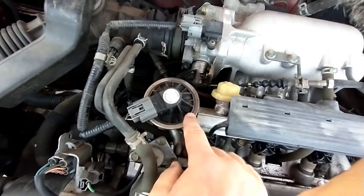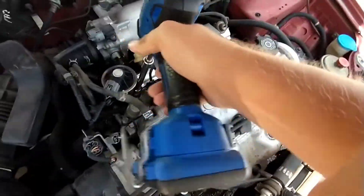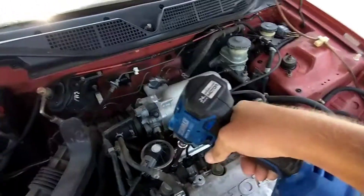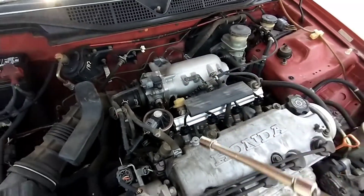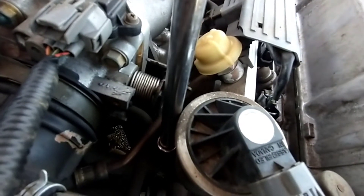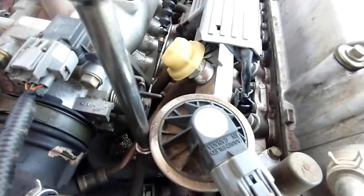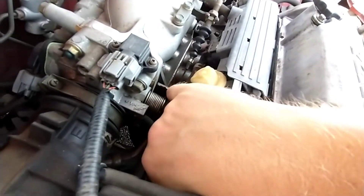That right there is the EGR for any of the D16s. I'm going to go ahead and unclip this here — there are two 10-millimeter bolts on each side. This back one is a little easier to get to. Before we drop everything on the ground...